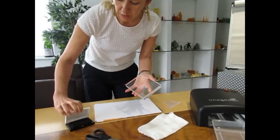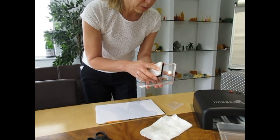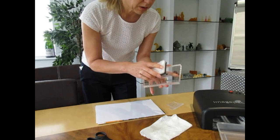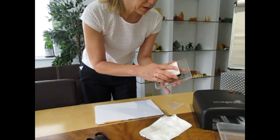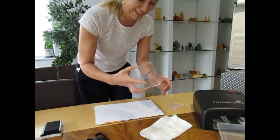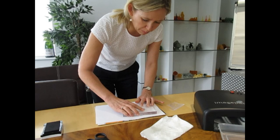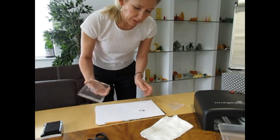It's still a little wet. I'm using VersaFine ink — it's the ink we prefer. I'm going to ink up our design, trying not to get ink on my acrylic block, and stamp it. There we go.